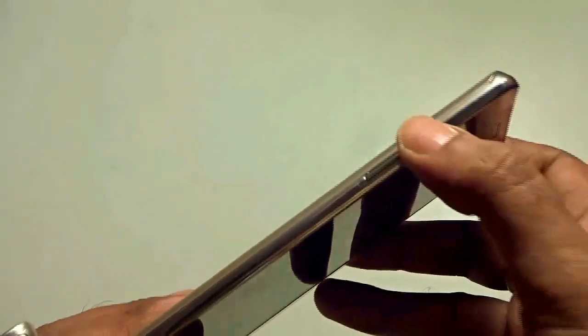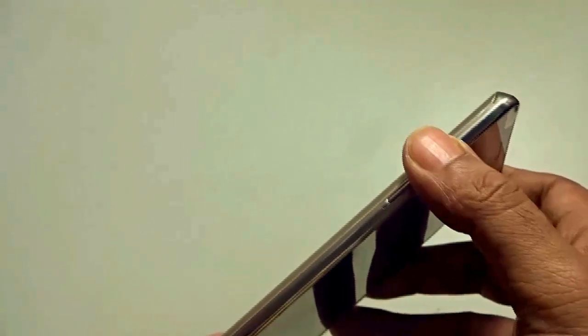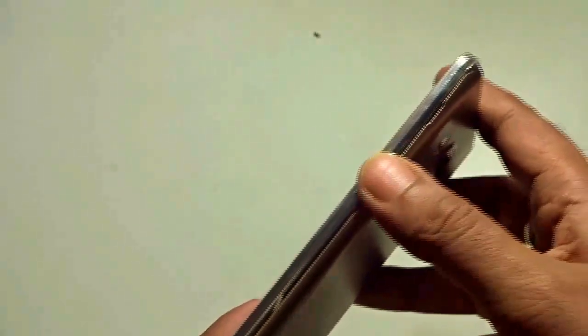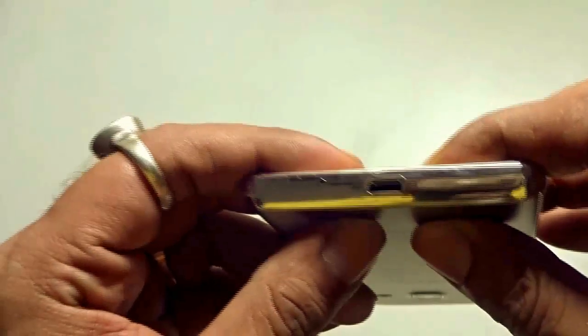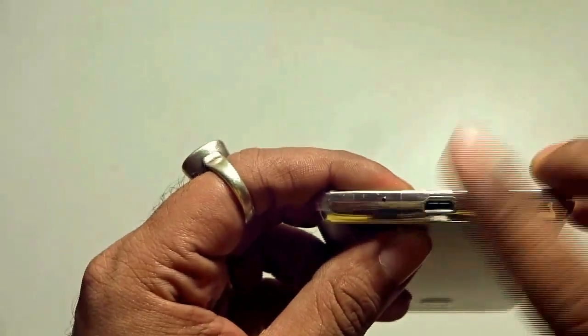At the bottom, you have the home button, the back button, and the multitasking button. On the left hand side are the volume rockers, which are also nicely crafted, though made out of plastic. On the right hand side is the power on/off button or screen lock button. At the very bottom, you find the mouthpiece, the USB charger, and the connector point.